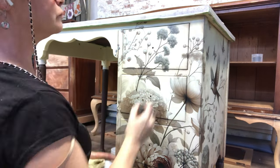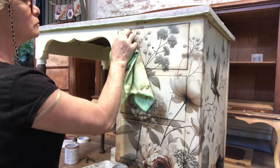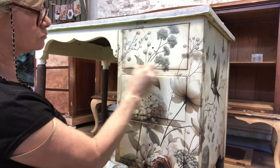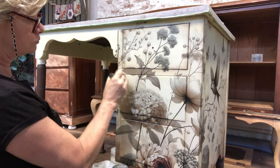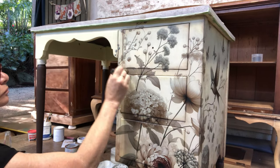You could really go as grungy or as aged as you want, but for this particular piece I wanted her to just have a little bit more dimension around the drawers and in the crevices.